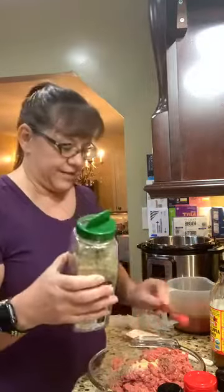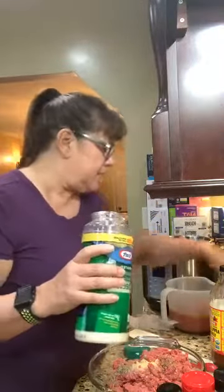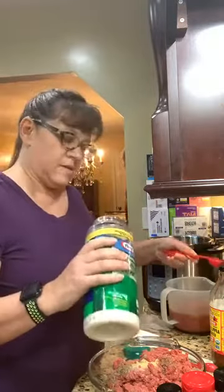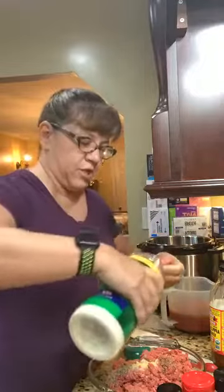And a teaspoon of Italian seasoning this time. I'm gonna put a tablespoon of parmesan cheese.